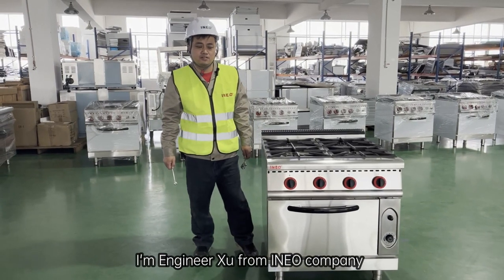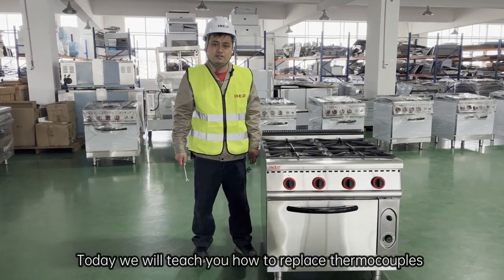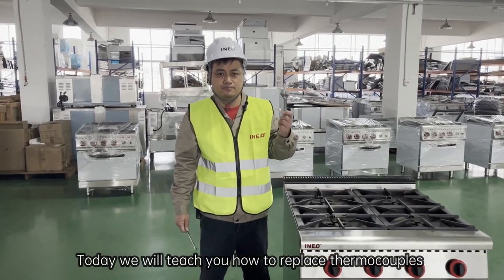Hello everyone, I'm Engineer Xu from INEO company. Today we will teach you how to replace thermocouples.